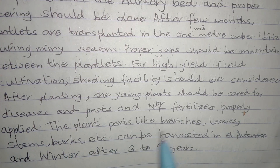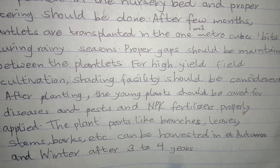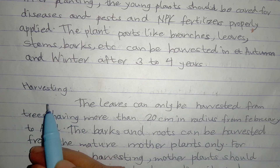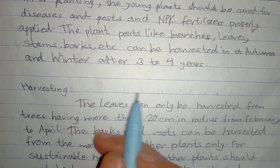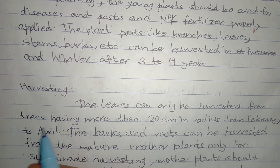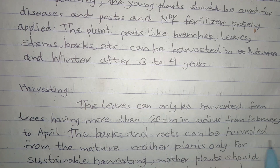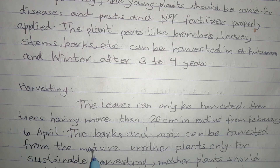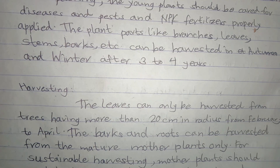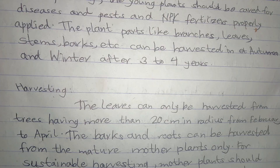Plant parts such as branches, leaves, stems, and barks can be harvested in autumn and winter after 3 to 4 years. Regarding harvesting techniques of Taxus wallichiana, leaves can only be harvested from trees whose trunk is more than 20 cm in radius, from February to April. Barks and roots can be harvested from mature mother plants only. For sustainable harvesting, mother plants should not be harmed while harvesting.